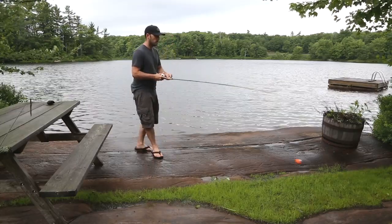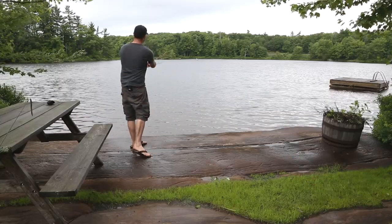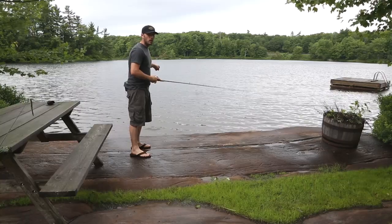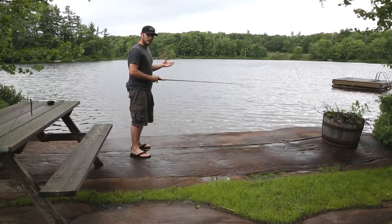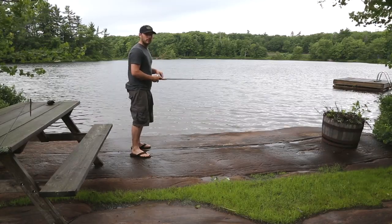Here we go. I'm going to cast it out probably 20 feet or so. And once the sonar unit hits the water, that's what turns it on or activates it. So if you get one of these and you're sitting at your desk like I did, and you try to play with it without it in the water, it's not going to work. So let's get to some shots of the app working on the iPhone.